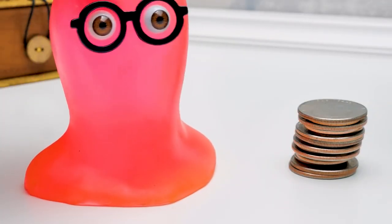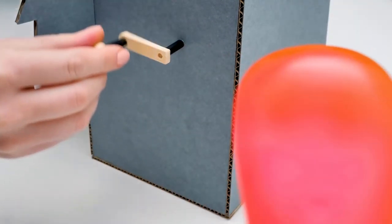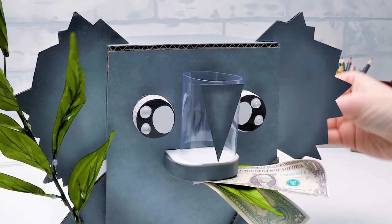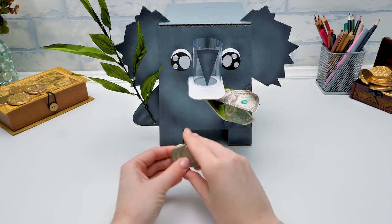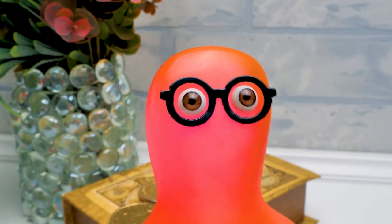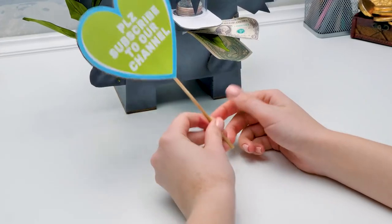I'm a bit nervous. I hope it won't repeat the spider pig's fate. We'll see now. Let's start with a small amount. Okay! Don't let me down! Now that's an appetite! Guys, you should definitely make this koala bank — it's so much fun! That's so cool! Sue, I'm gonna bring more coins! I guess that's all for today. Saving money can be fun, especially if you have such a cute coin bank.